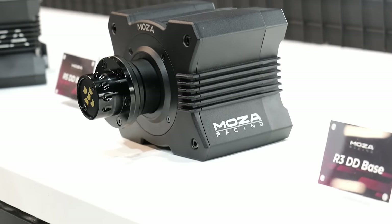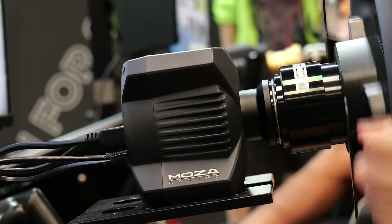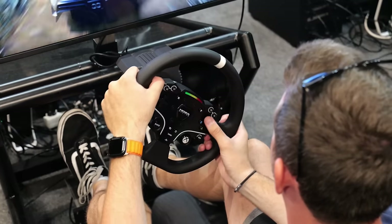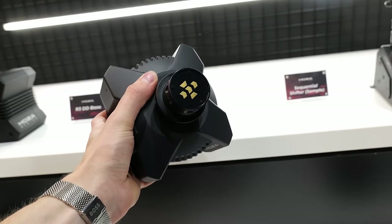The main bulk of the wheelbase and also the pedals is made from an aluminium alloy, which the website claims to be aviation-grade. Inside the wheelbase, you get a direct-drive motor that is 3.9Nm, which is pretty strong when you consider the Fanatec DD Pro is around 5Nm, and with the boost pack it goes up to 8Nm — so it isn't too far off, but it's much cheaper than something from Fanatec. The thing that impressed me the most about this officially licensed Xbox product is the size of it — the wheelbase literally fits in one hand.